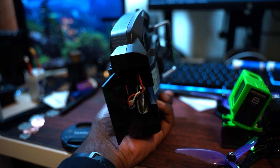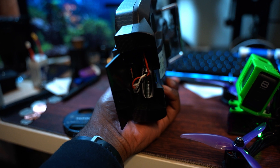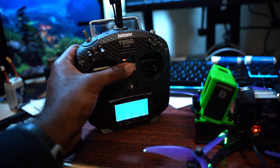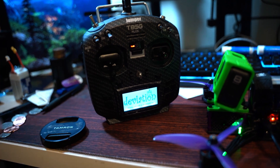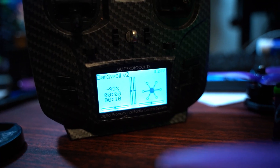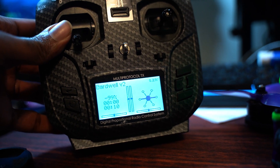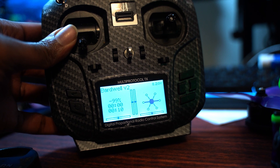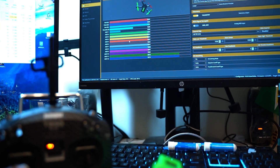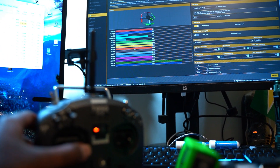I replaced the batteries in the transmitter with a two-cell lipo. Close that up, turn that on. I am reading 8.21 volts — 8.2 volts. And model — still getting response.